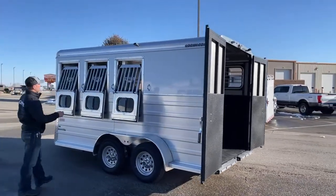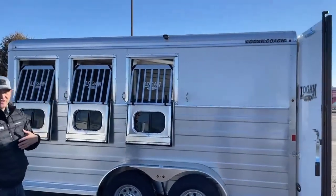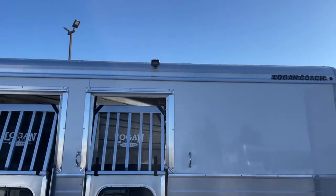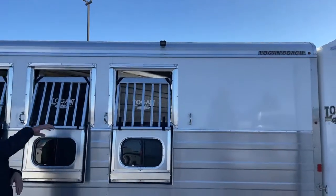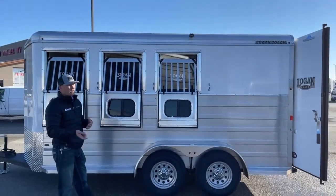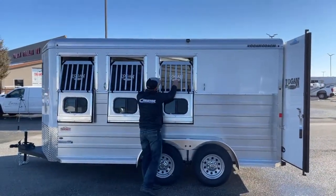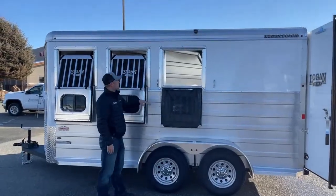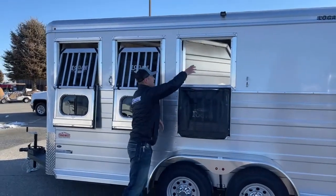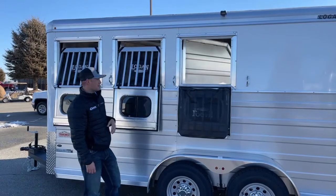Coming around the head side of this trailer, up top we do have another LED light. If you're saddling off this side of the trailer, you will have light to see. If you're tied out on this side, just more light for you. If you're pulled over and need to check on your horses or untie them, you flick a switch and you'll have enough light to operate these windows, see that lead rope centered in the window, untie your horse, and they'll back out without getting tangled.